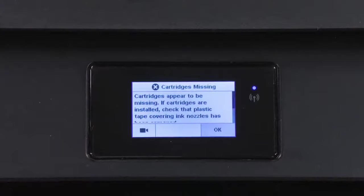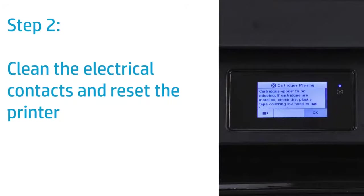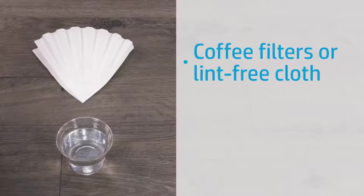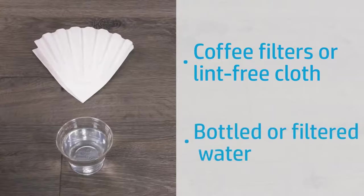If the error still displays on the printer control panel, continue to the next step. Clean the electrical contacts inside the carriage and reset the printer. Before you begin, gather the following cleaning materials: coffee filters or a lint-free cloth, and bottled or filtered water.